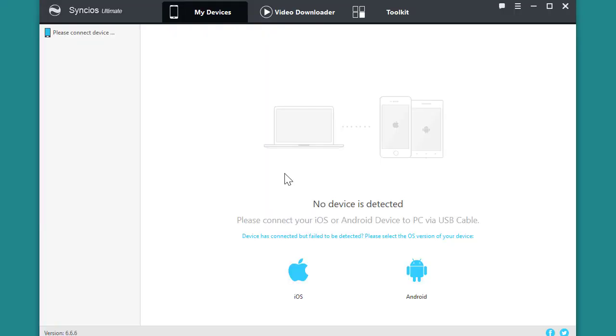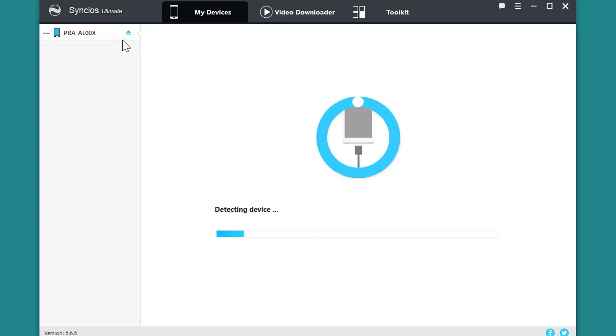Hi, this video is going to show you how to sync photos between computer and Samsung Galaxy 20. First, launch SyncOS Manager, then get your device connected via USB cable.